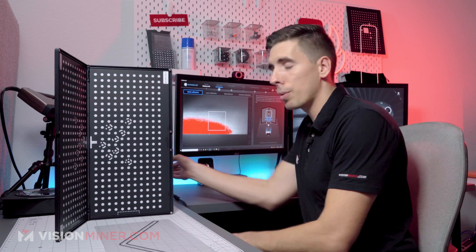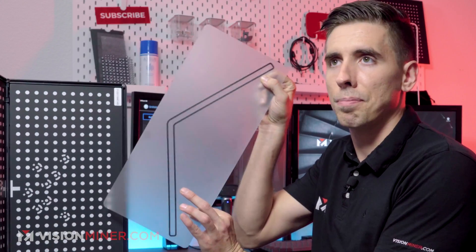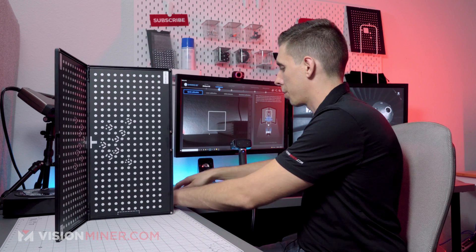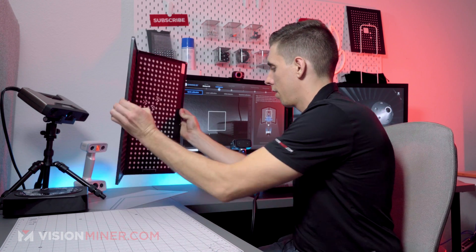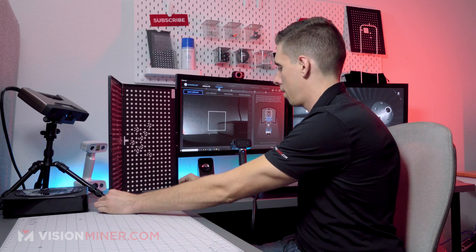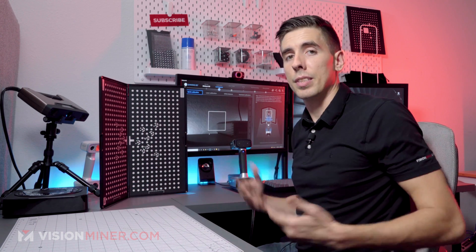So we're in calibration mode and I'm going to get this set up. As you can see, it's just this little thing and that's exactly where I'm going to set it on the table at that angle. I'm going to put it right here, match it up pretty good. There we go.